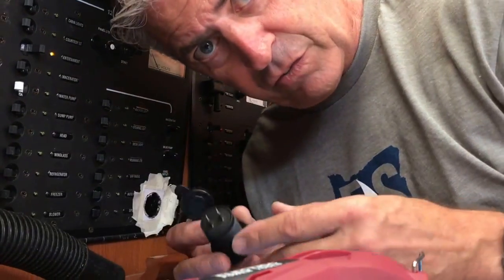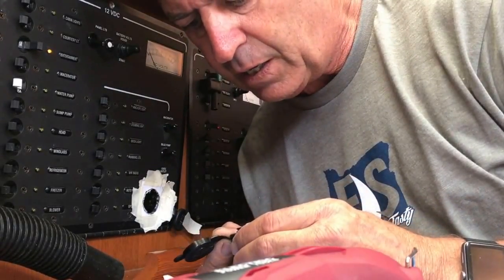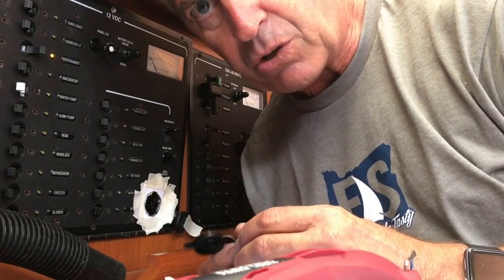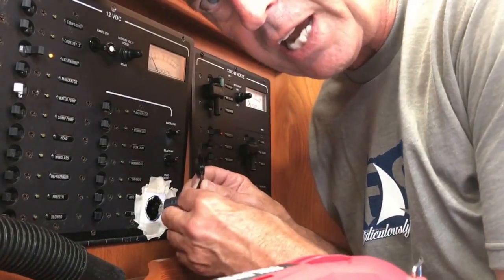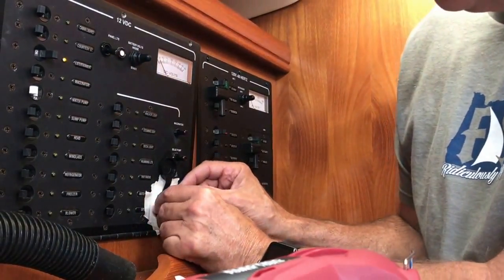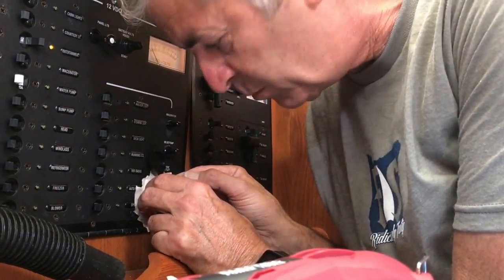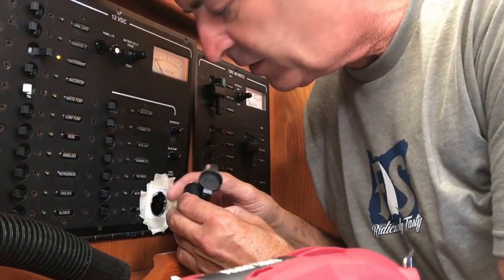Okay, so we'll do a test fit now and see if we need to grind out a little bit more. If my drawing and circle template are accurate, we should be looking good. That fits pretty nice, so I'll take the tape off and finish up the installation on the inside.